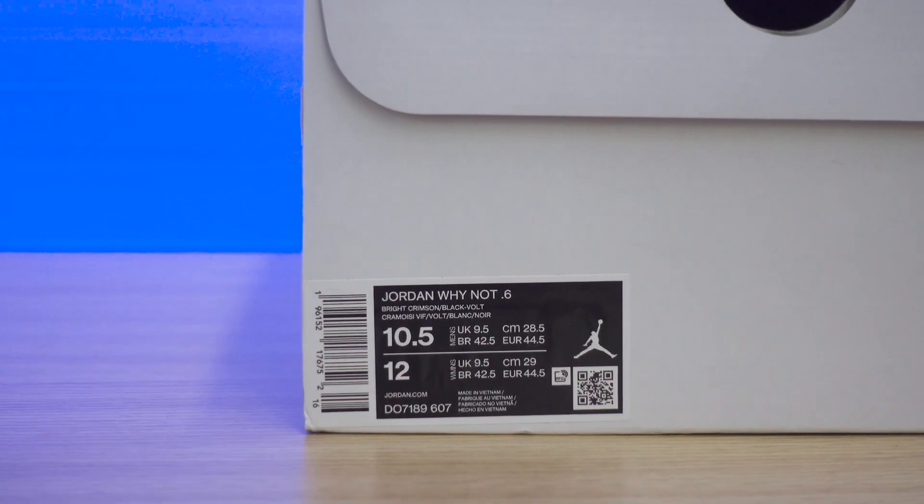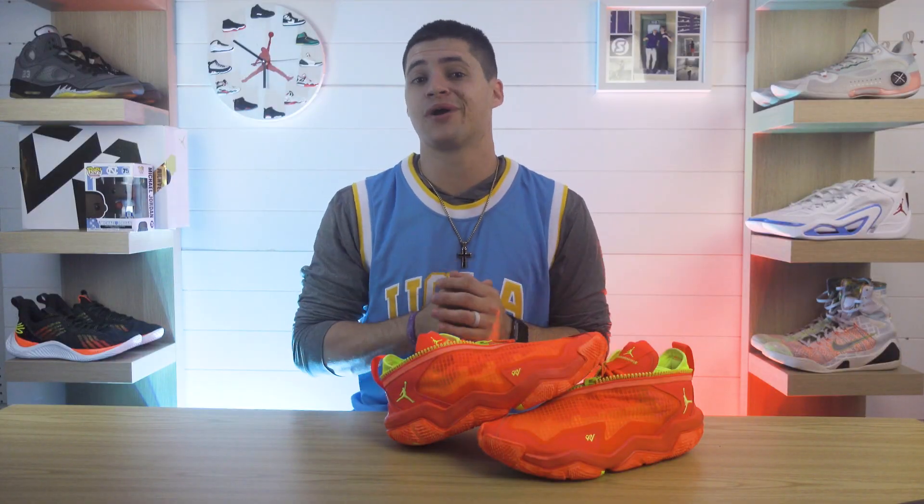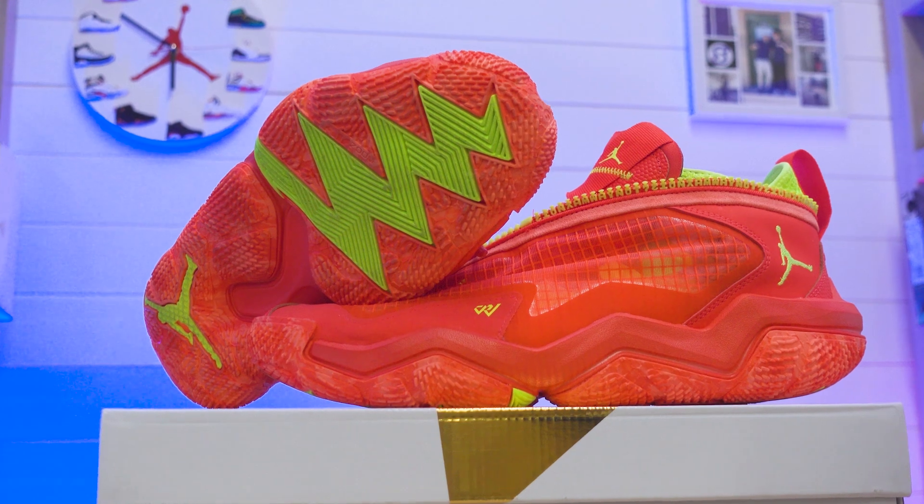As for the retail price, these are going to be retailing at only $140. Six models in at that price — that's just not bad at all. Over the last few years, dating back to like the Why Not Twos, the look has been pretty similar. It's been far from basic — it is Russ — so they still throw a ton of details on there. We have a pretty clear change to the design this year, and I am so here for it.